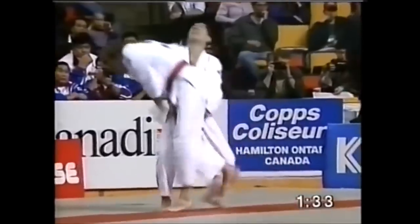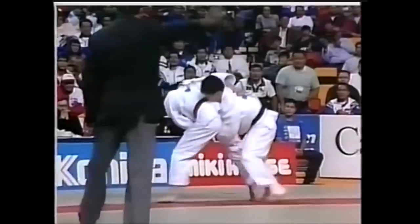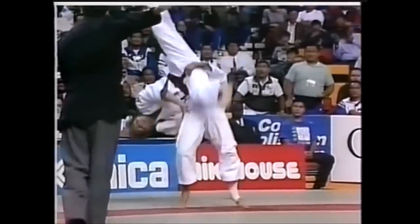Let's take a look at a competition example. You can go here and absolutely blast someone with this throw. It can also be like a double leg with a big pick-up — it's not necessarily just one leg.